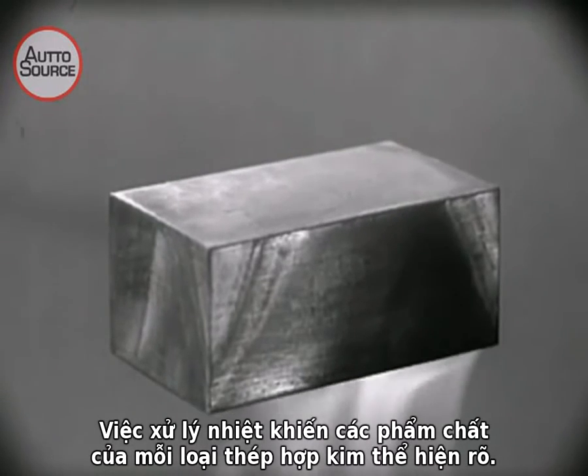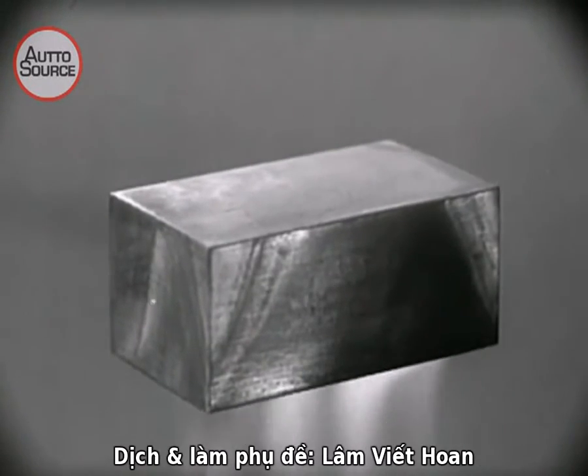The heat treatment brings out all of the good qualities of each of the alloy steels.